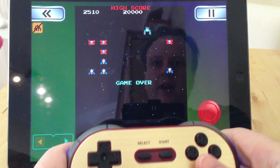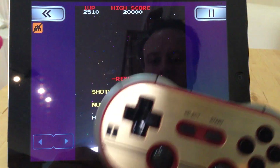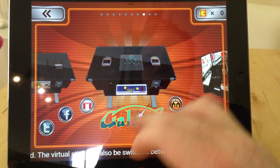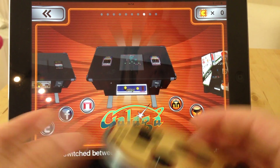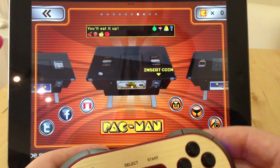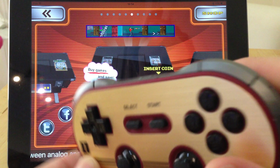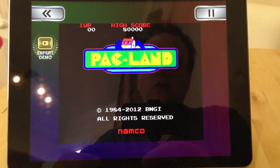But besides the poor gameplay, the point is that's easy to connect — it takes about 30 seconds to do. And any iCade compatible game will connect to that fine. Often this type of game, having a touchscreen doesn't quite feel right because originally it came with a joystick, so getting a more tactile controller involved makes the game play a lot better. There's quite a range to choose from.